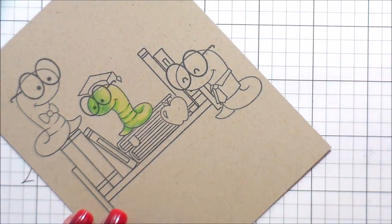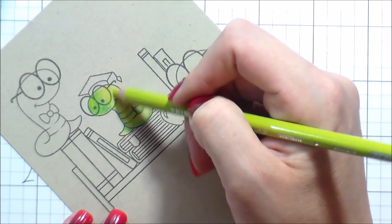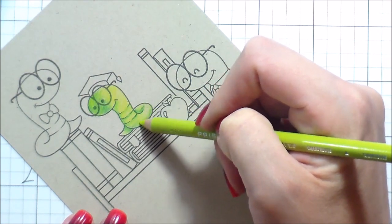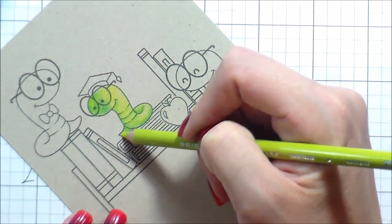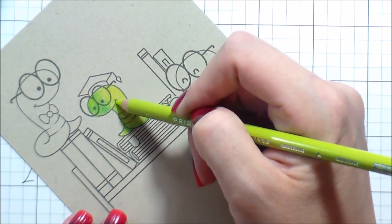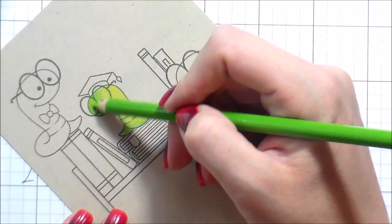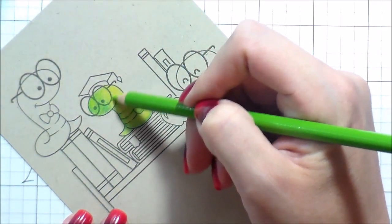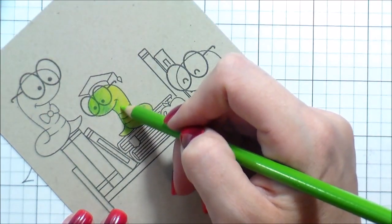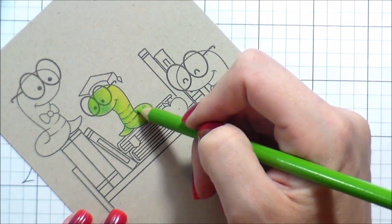You can see how far back I'm holding that pencil. You want to have a really light hand — you're building up the color, so you don't want to just put down dark pigment right away. If you push down the tooth of the paper by pressing really hard in the beginning, it will not allow you to build up any intensity. So I make sure that I hold the pencil really far back, because I have a tendency to want to put down a lot of pressure.